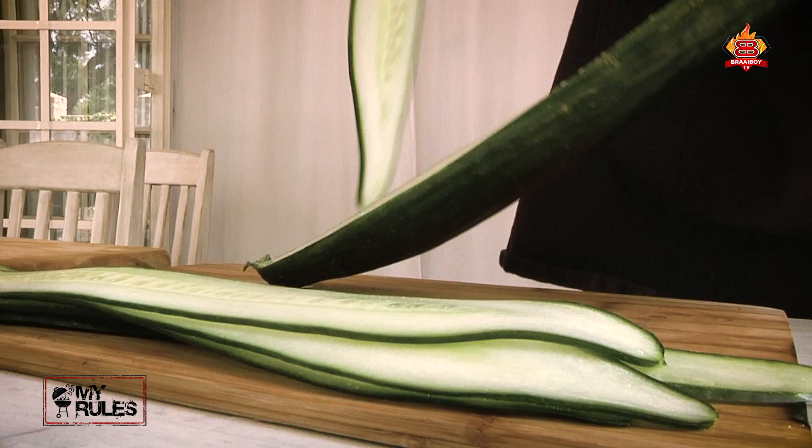So while that fillet is turning into Biltong, grab one of your wife's cucumbers and slice it nice and thin. The best tool for this job is a potato peeler.